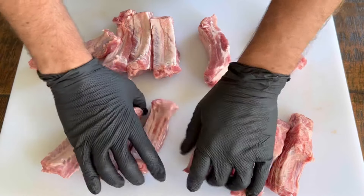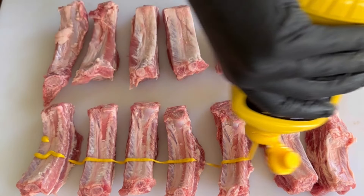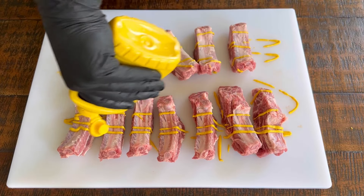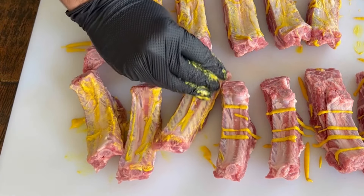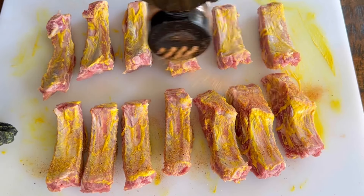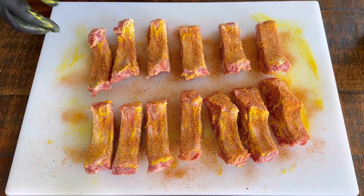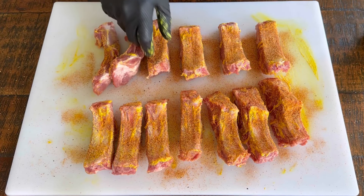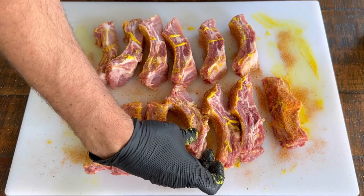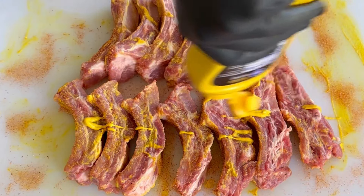I've got the bones facing the same direction — that's gonna be the bottom. I take my mustard and just squeeze it on, making sure to cover each of the three sides. After that I put on my seasoning — you can get this seasoning with a link in my bio. It's awesome on pork. I'm gonna turn them sideways because I didn't get enough mustard on that side, and do a quarter turn to repeat the process.